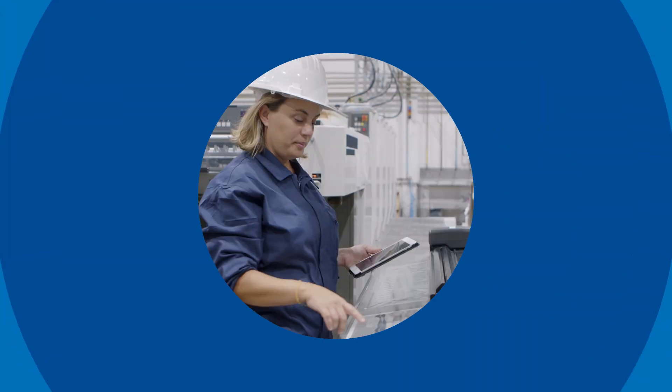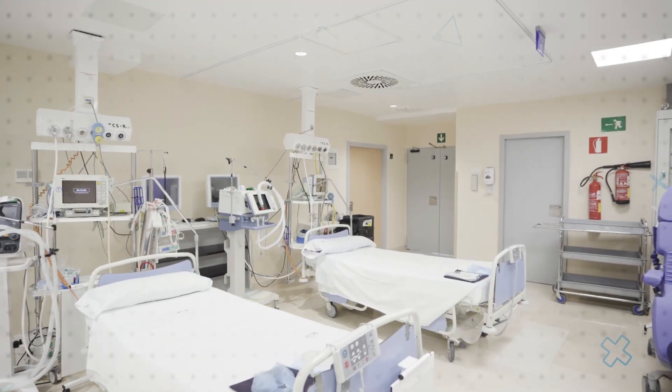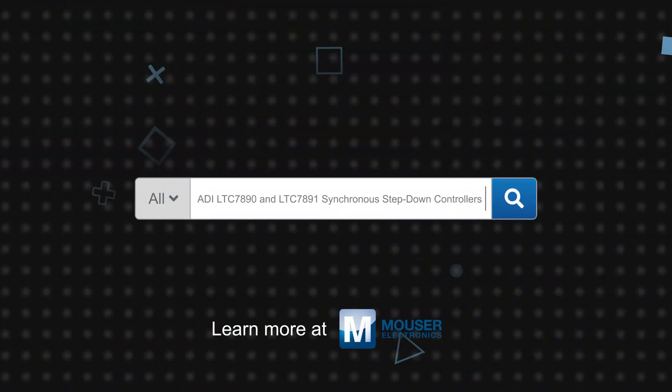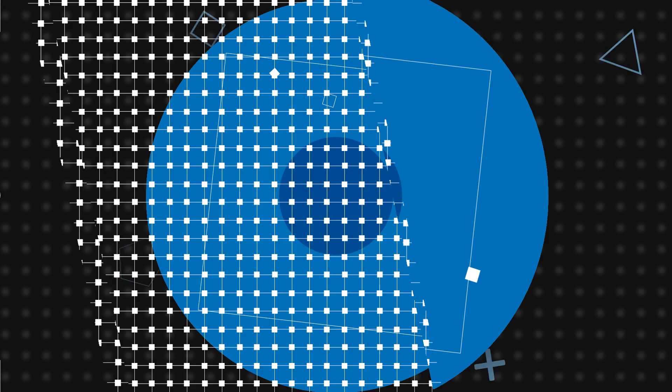The wide input voltage, design flexibility, and smart features of the LTC7890 and LTC7891 make them ideal for power systems in industrial, telecommunications, medical, and military avionics applications. Analog Devices LTC7890 and LTC7891 synchronous step-down controllers are available now on Mouser.com.